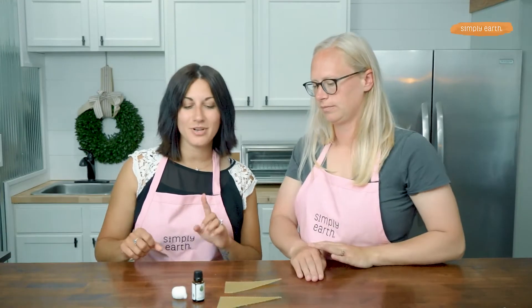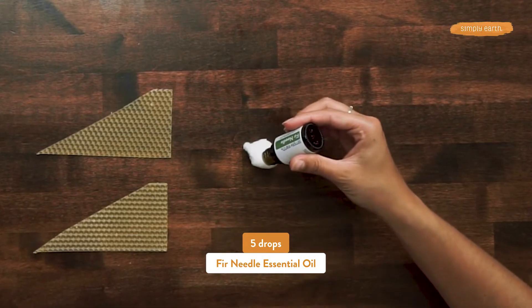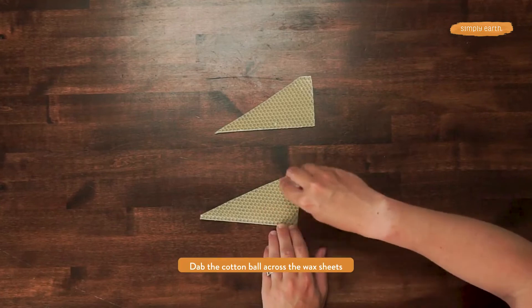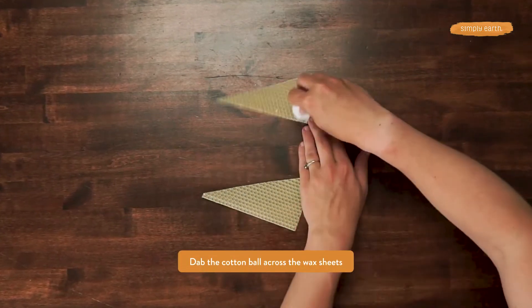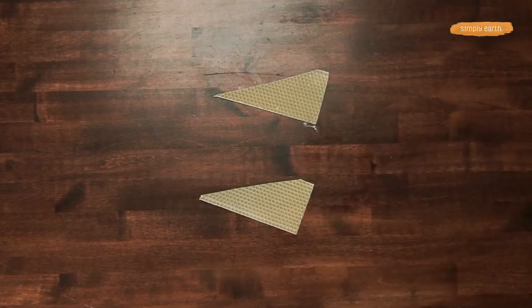The next step is to put our essential oil on. This is going to add a subtle aroma to our beeswax candles. Spread that out across the beeswax sheet — it is important that you get it all the way across. We don't want it to be concentrated or in one spot.